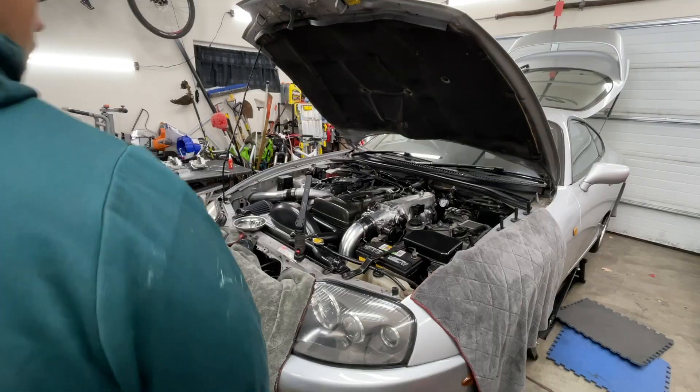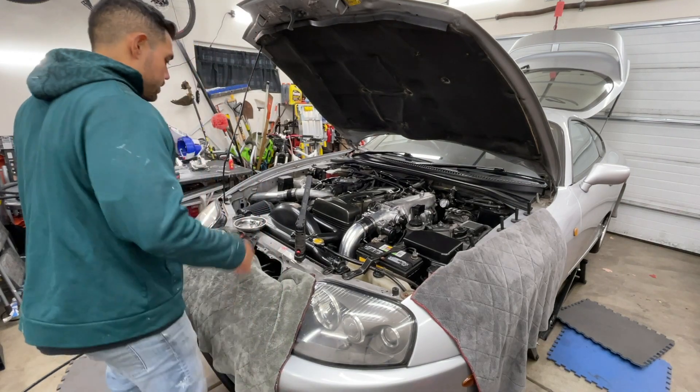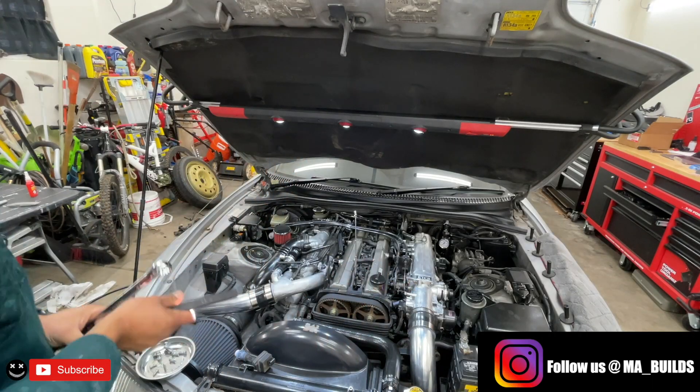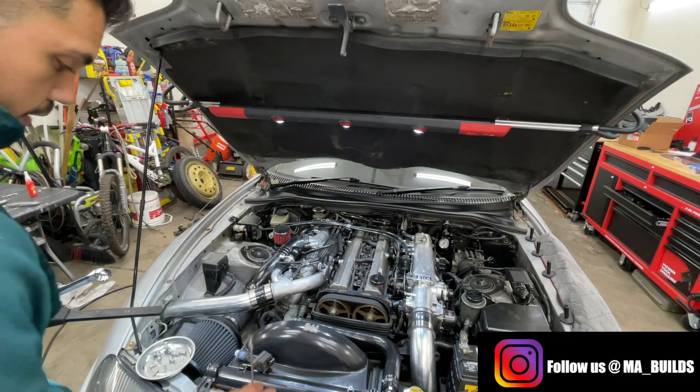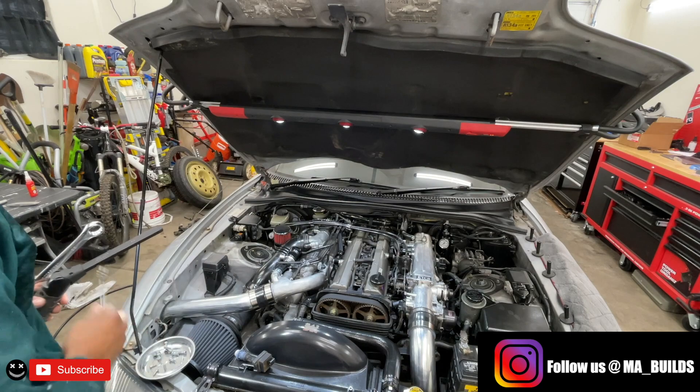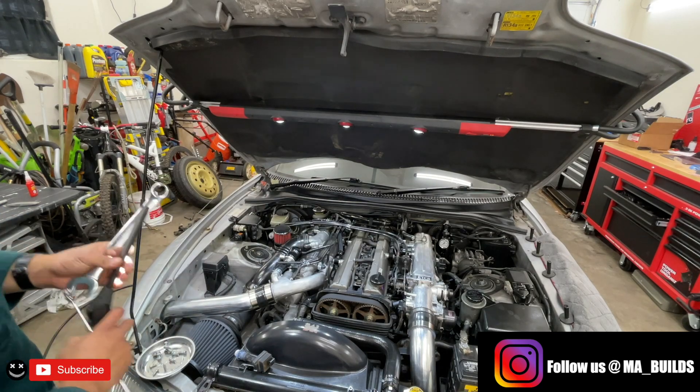With the ECU inside now, I just want to remove this to confirm that the zero degree mark on there is accurate to where that center is - which it is.